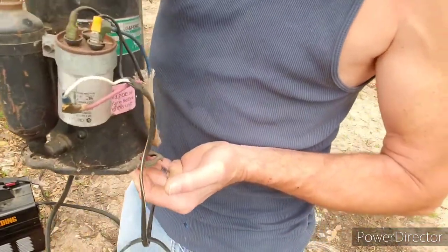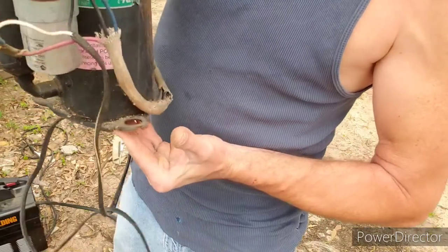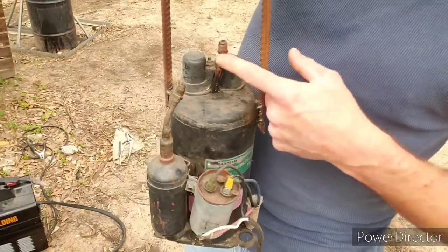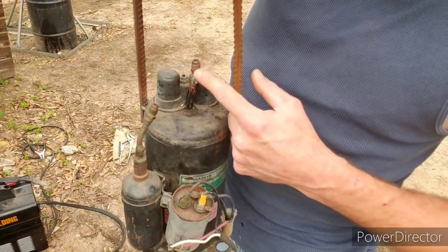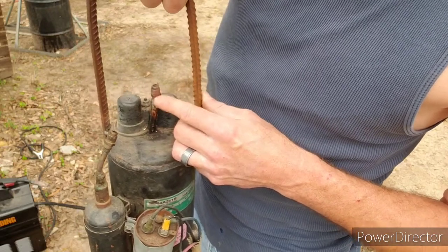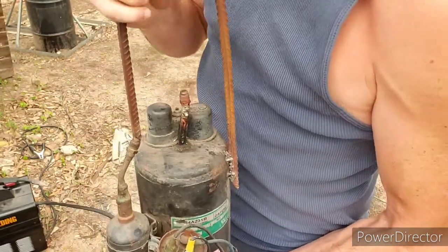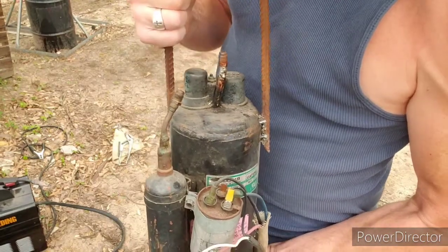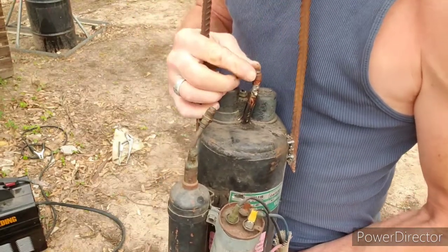You can use any old compressor like this, even a refrigerator compressor. These little nipples that you hook up are from the appliance store — you can find them at any appliance parts place. They're not real expensive, but they come in handy if you've got gauges and stuff.